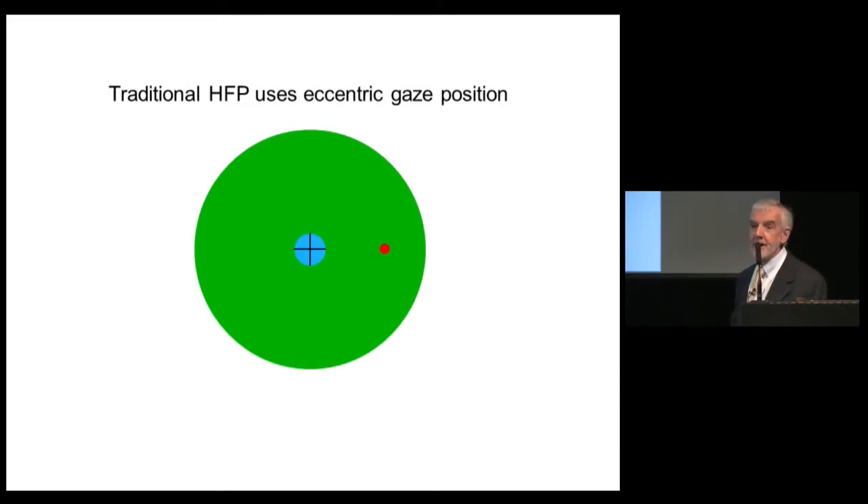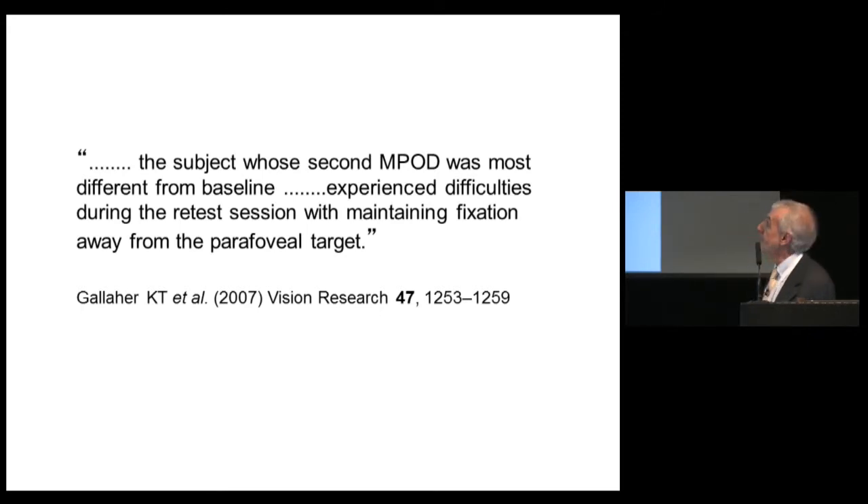Traditional heterochromatic flicker photometry requires an eccentric gaze position for the second measurement — the subject gazes at a red fixation dot while judging whether a peripheral flickering stimulus is flickering. Many people report difficulty preventing themselves from looking directly at the stimulus, which would ruin the experiment by essentially repeating the first measurement. Gallagher and co-workers noted this problem in a 2007 paper about the difficulty subjects had maintaining fixation away from the parafoveal stimulus.